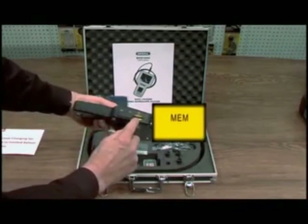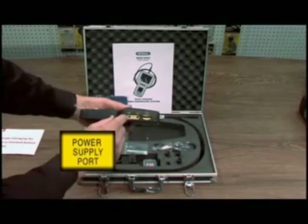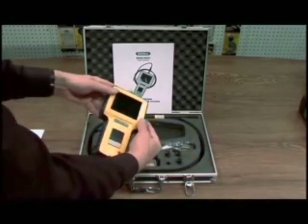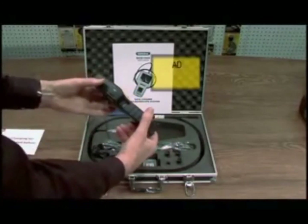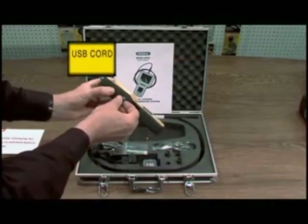On the side is where your memory card goes. This is your power supply connection for charging, and this is your output to your monitor. On the other side, this is to adjust the intensity of the light, and this is your USB output.